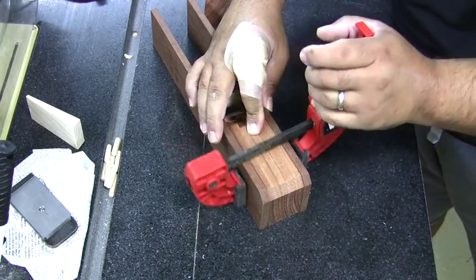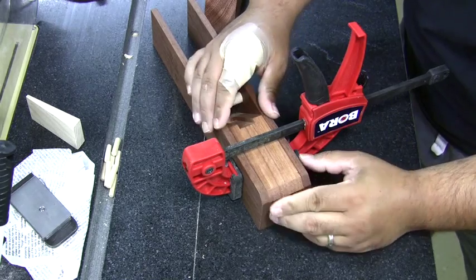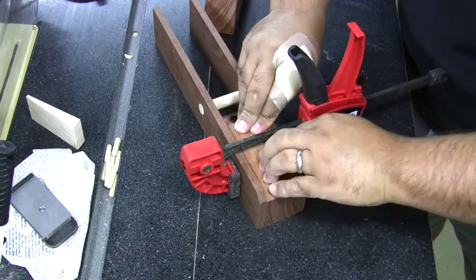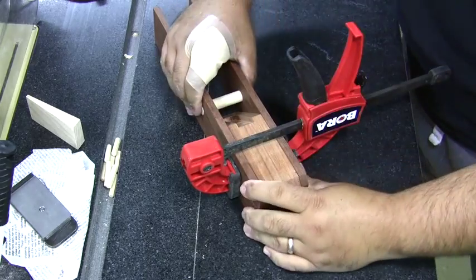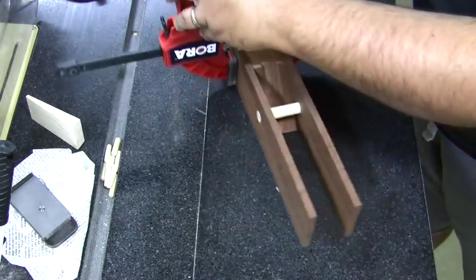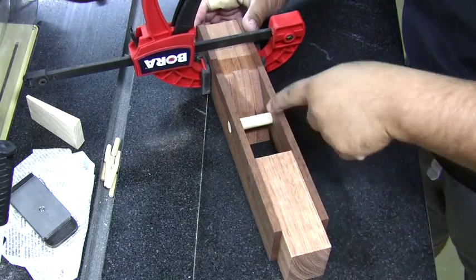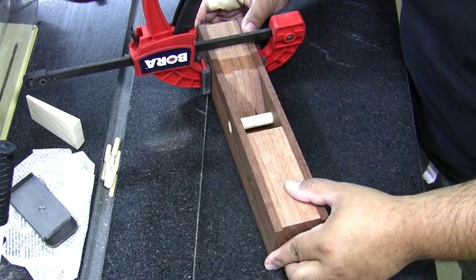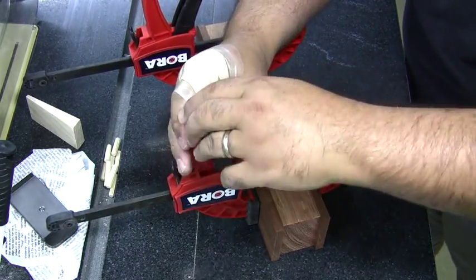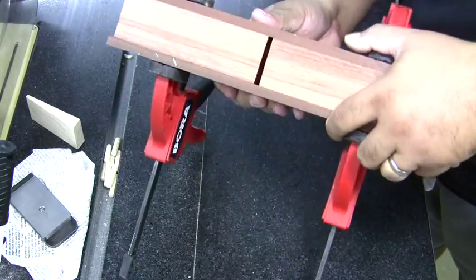We're lining up those chamfers and making sure the piece is flush with the bottoms of the sides. If it's not perfectly flush at the back, don't worry — the main thing is to get those chamfers lined up. Let's get the clamp in position to hold everything right where we need it. With the back in place, we want to position the front block so its bottom is three-sixteenths of an inch away from the bottom of the back block.